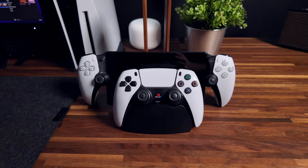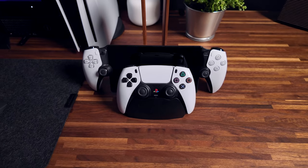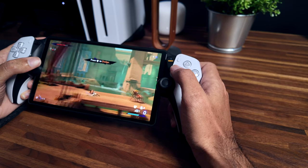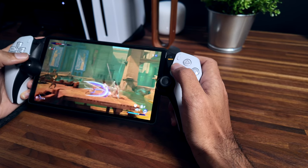Seeing the PlayStation Portal for the first time, the first thing you're going to say is it's just a DualSense controller cut in half with the screen in the middle. And yeah, that's exactly what it is. And honestly, that's one of the things I love about the PlayStation Portal. The second you pick it up, you're familiar with the controller — you know exactly where the buttons are, the layout, the haptics, and the response. It only took minutes to set up, and after that I was gaming on the PlayStation Portal in seconds.